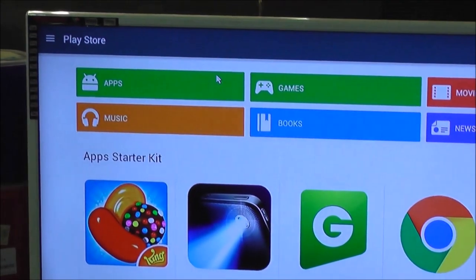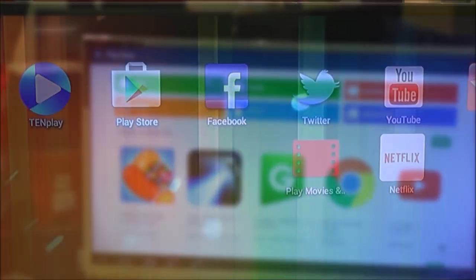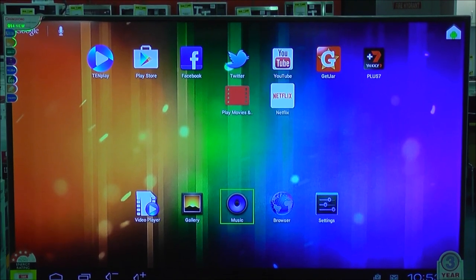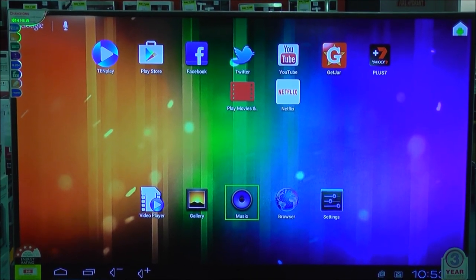Once you've logged in, you'll have access to everything available in the Google Play Store. Apps such as 10Play, 7's Yahoo Plus, ABC iView, SBS on Demand, Twitter, and Facebook.